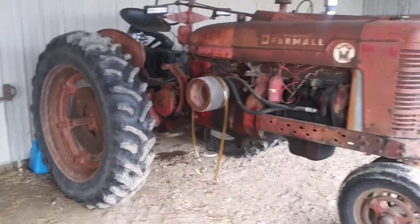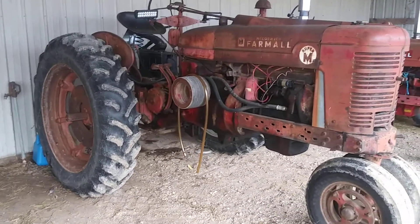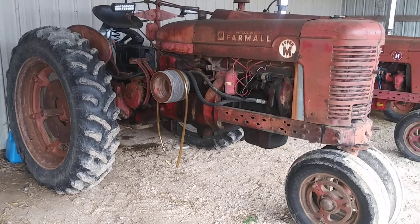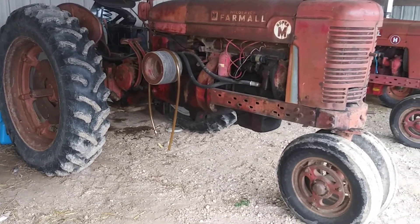That's an old 1954 Super M — used to do hay with it. Now it'll probably just be on the raker or the baler. I don't know yet.